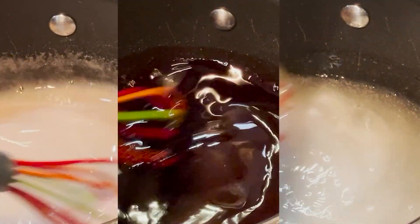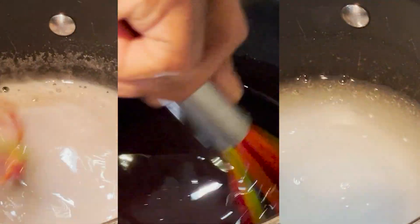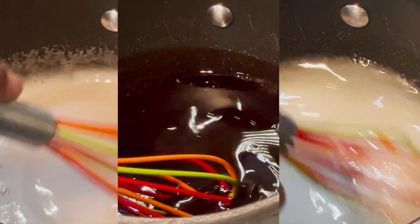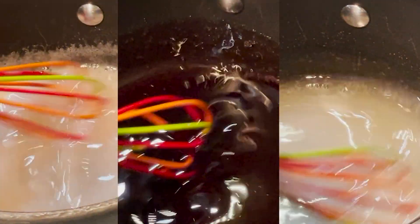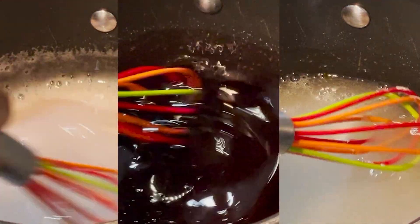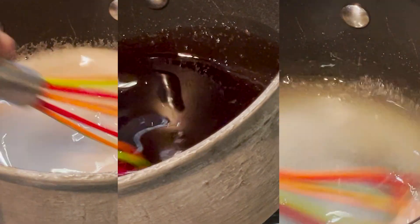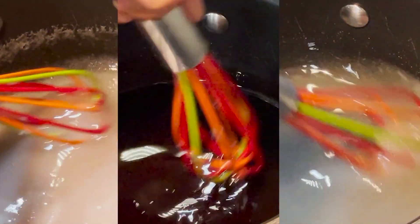Bring your saucepan to low heat, careful not to let the mixture boil. Stir continuously until the wine melts back down to a liquid consistency. Make sure you stir continuously as the wine is melting back down because you don't want any of the gelatin to clump up. If you find any undissolved gelatin in the wine, use the back of a spoon to press the gelatin clumps against the side of your saucepan to help break it down and dissolve it.